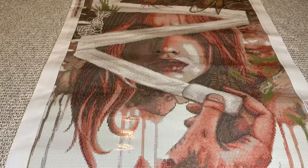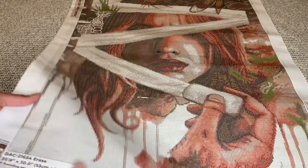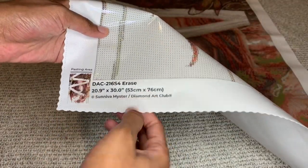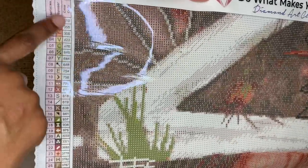Look how beautiful this is even without diamonds on it, y'all! Down here at the bottom is your information — the name, the size, the artist. Diamond Art Club puts two legends for you: one in the upper left and one in the bottom right while you're working on it.